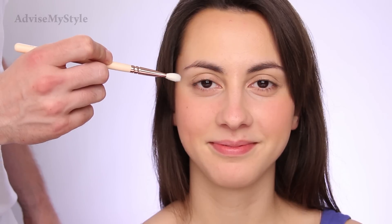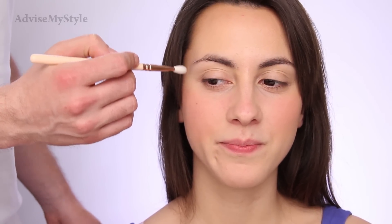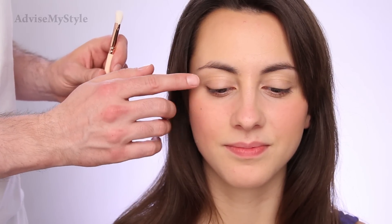Now I'll show you the trick that I always wanted to show you. Even though we said Valeria has protruding eyes and you wouldn't do the deep-set eye technique on protruding eyes — the thing is, this part of the eye, when she looks straight into the camera, closes the eye slightly, which makes it look a bit sleepy from time to time. So we want to open it, make it pop. Does that make sense?